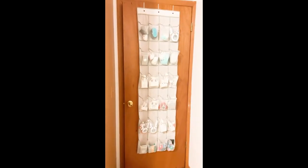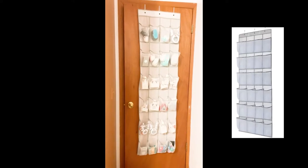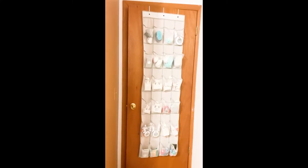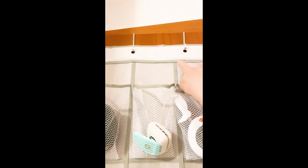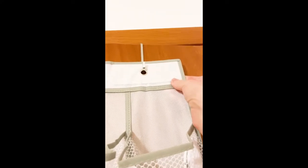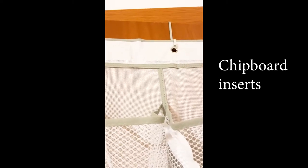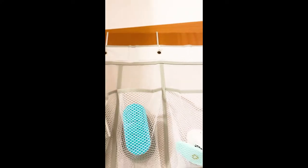I also picked up this over-the-door shoe holder to hold all of my punches. It has 24 slots, which is really nice. My last one broke — it ripped at the top and then the whole thing tore. But I noticed these actually have cardboard inside to make them sturdier — there are three individual cardboard pieces, so that's much better.